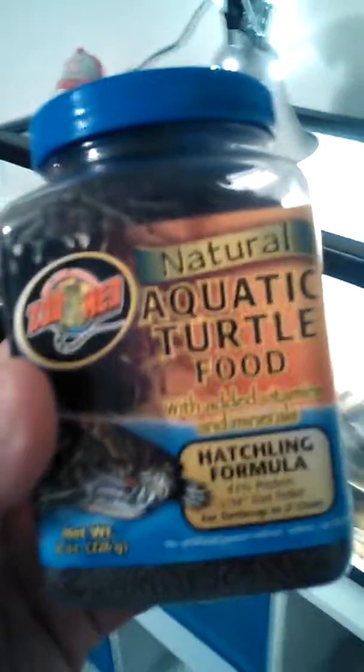This is aquatic turtle food — just some sticks in there for him. There's a little detector kit and some pellets. You want the stick? There he goes — he's on the stick.